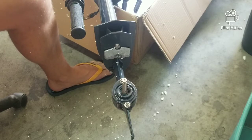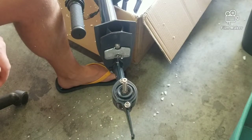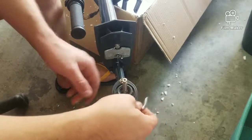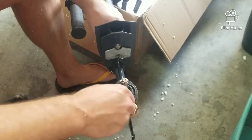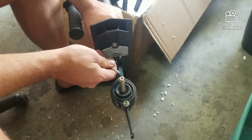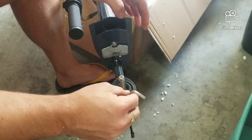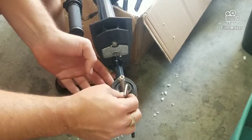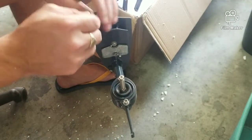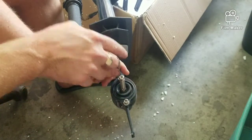Now that I'm away from that sharp thing I'm taking my gloves off, trying to use as many of the tools they send you as possible. That Allen key doesn't fit — for real. They send you two Allen keys. I'm going to go easy on these screws because there's got to be some sort of gasket in here that we want to protect.